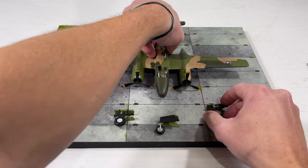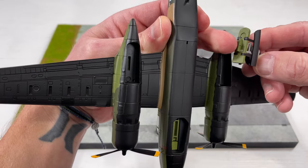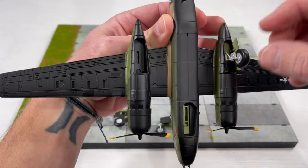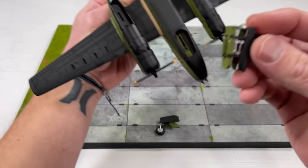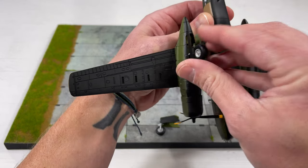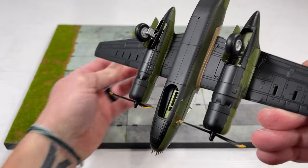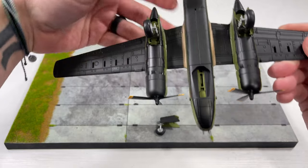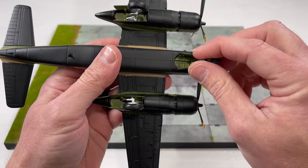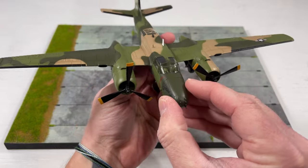We'll put the landing gear on now because it'll be a little easier to put the other accessories on. It's got three little slots and a little tab that sticks out with a unique shape — you just push it in like that, but be careful because these are plastic. Same thing with the other side. The wheels are detailed with the hub on the outside and what looks like all the brakes and hydraulics on the inside. For the front, same thing — just has a little tab and you push it in. Be careful of the little side bay doors.